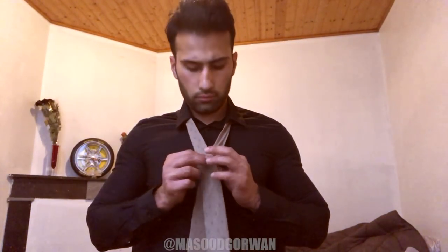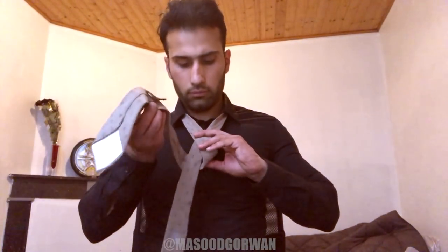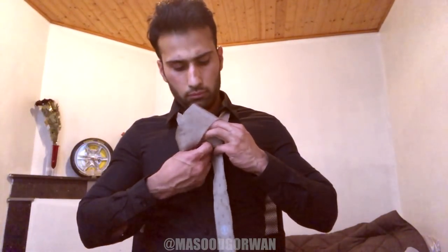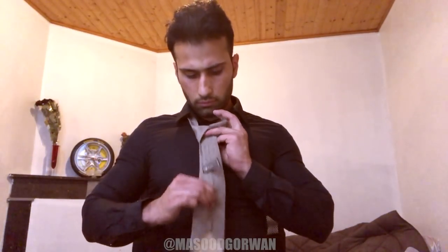In this video I'm going to teach you the easiest and most popular way on how to tie a tie. This method is called the four in hand knot. What you want to do is take the wide end of the tie in your right hand and the narrow end of the tie in your left hand. Generally, you want to make the wide end of the tie twice as long as the narrow end.